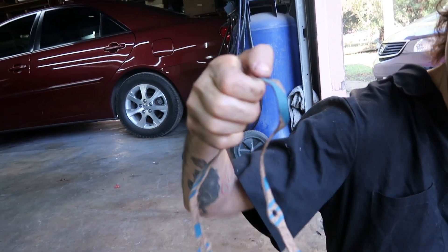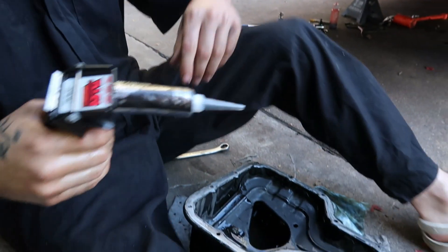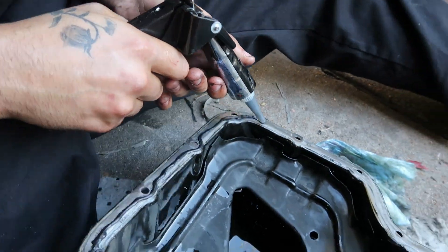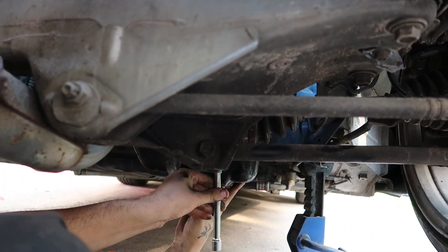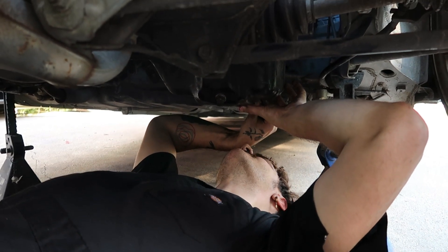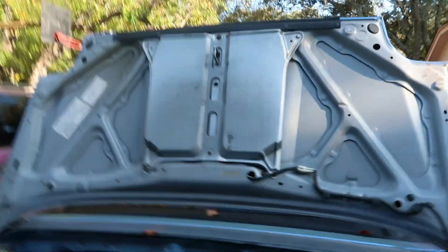We've got an oil pan gasket but it's this cheap cork material and it won't stay in the right spot. So we're ditching that and using RTV instead. I'm using my fancy RTV squeezer and we're going to reapply it properly. The pan is completely bolted on with the RTV and a new oil filter is on — now all we have to do is fill her up.